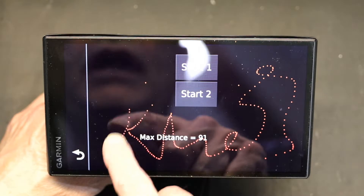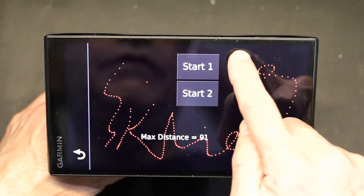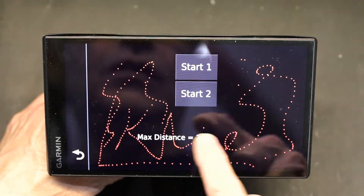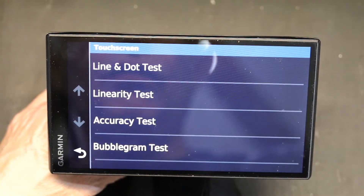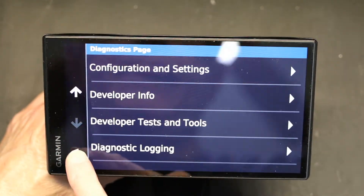So this shows you how accurate it is. This one is pretty accurate and doesn't need to be replaced — that's how you do the test of your screen, to check its accuracy and see how accurate it is. Alright, thank you for watching, please like and subscribe.